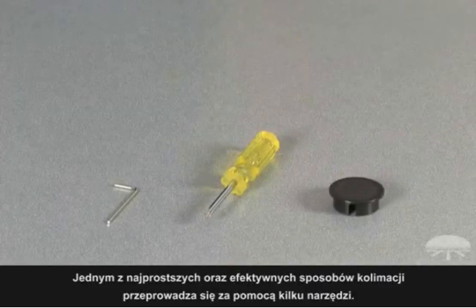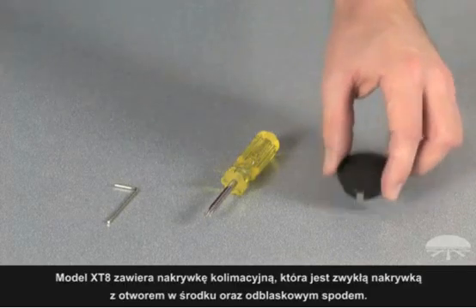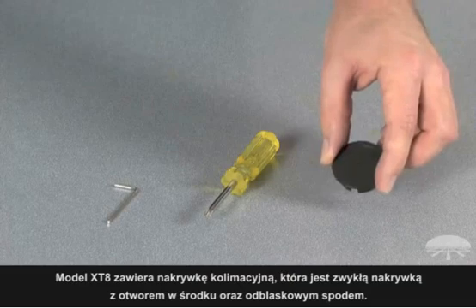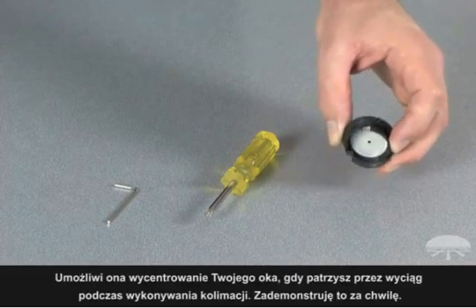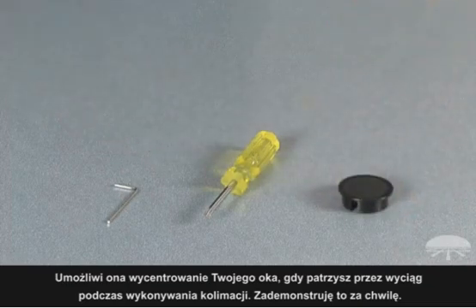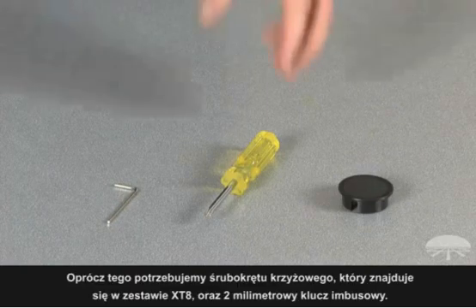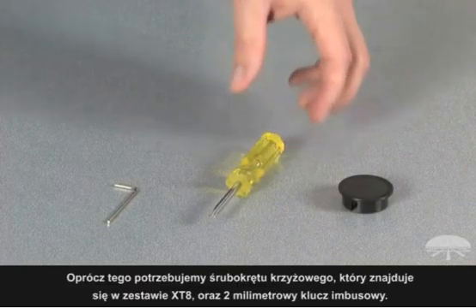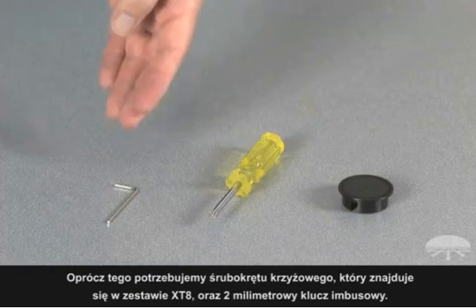One of the most simple and effective ways to collimate your telescope is to do so visually with the assistance of a tool. The XT8 includes a collimation cap, which is basically a simple cap with a hole punched out in the center and a reflective surface in the back. This is used to help you center your eye over the focuser while you perform the collimation. The only other required tools are a Phillips head screwdriver, which is also included with the XT8, and you will have to supply your own two millimeter Allen wrench or hex key.